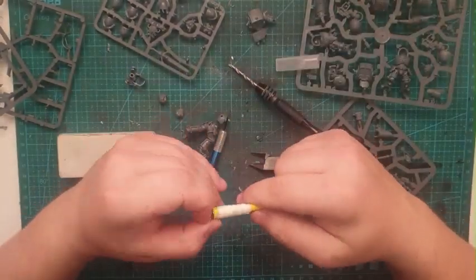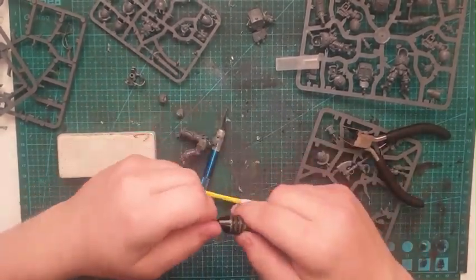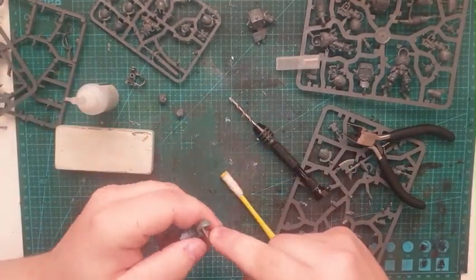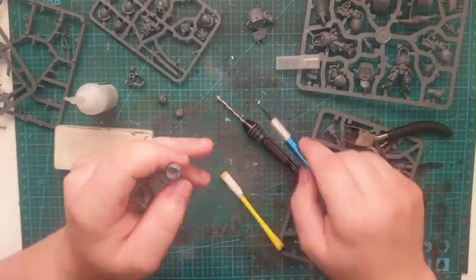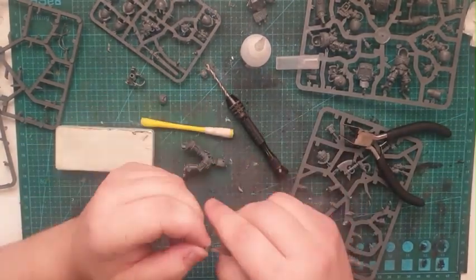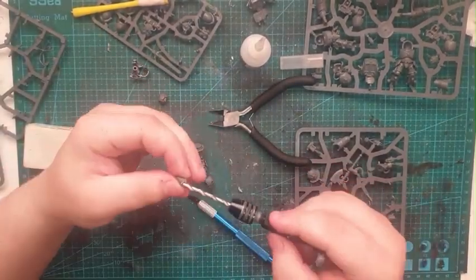Here you see me starting to drill out the head so I can fit in the magnets for both the head and the body so they work together. This was a bit of a process — every time I kept drilling, the glue I was putting in kept drying way too fast because I was soaking most of it up with a paper towel, so it was filling the hole instead of letting the magnet slide in. I fixed it eventually by just continuously drilling until it fit.